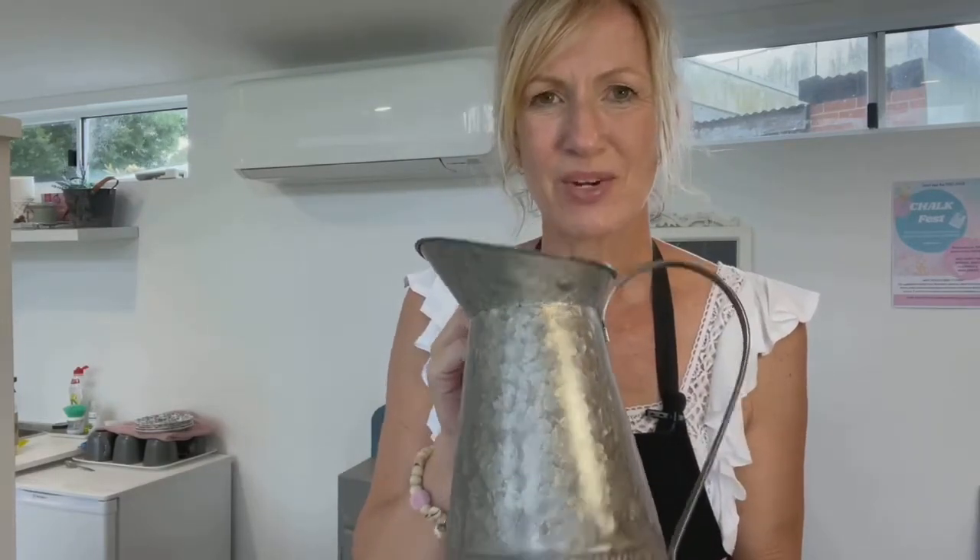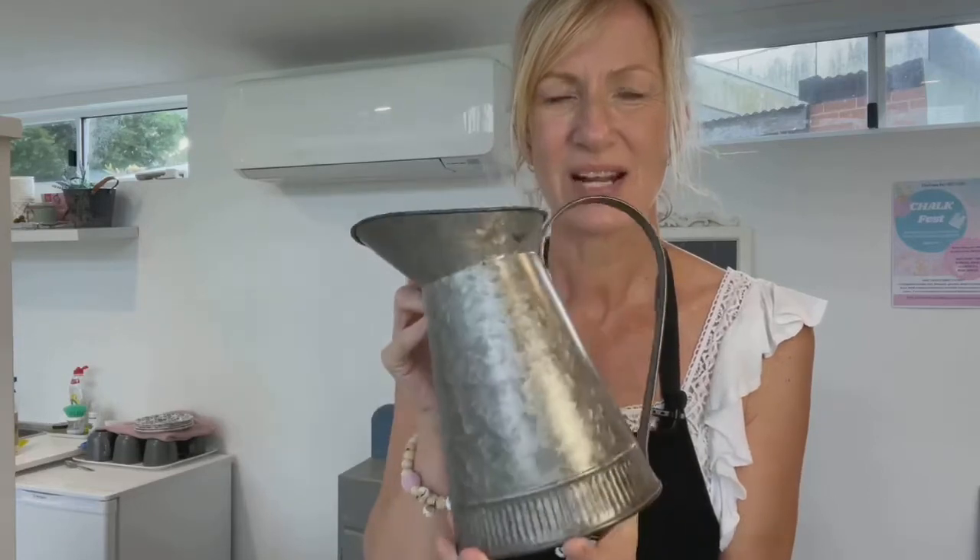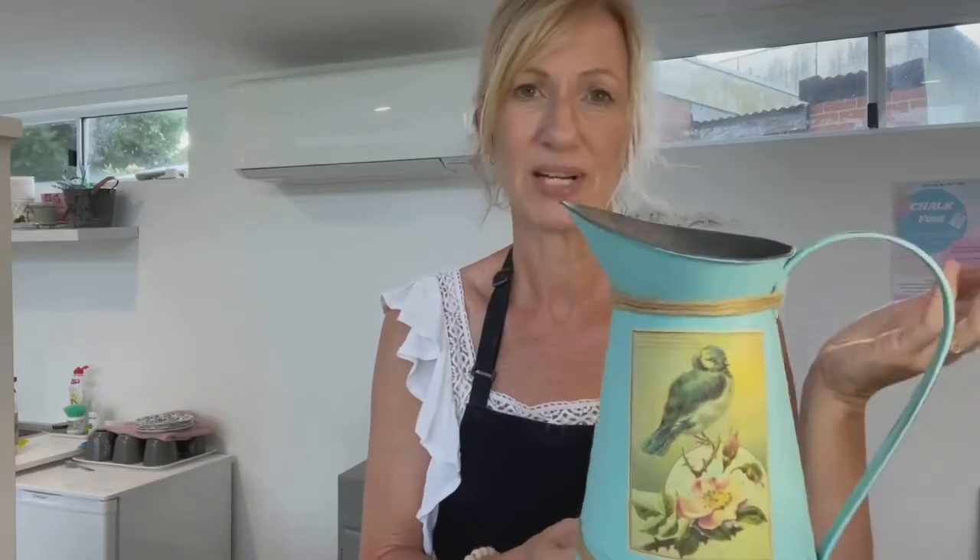I've got this galvanized tin jug and these are really fun to do up. Chalk paint sticks really well to tin and metal and these kinds of things are quite easy to find in op shops and so on. I've done quite a few of these over the last year and they just come up really nicely, very cheap to do and make nice presents.